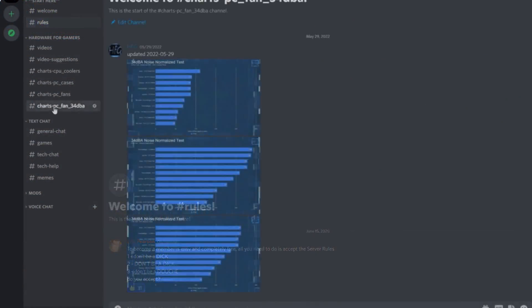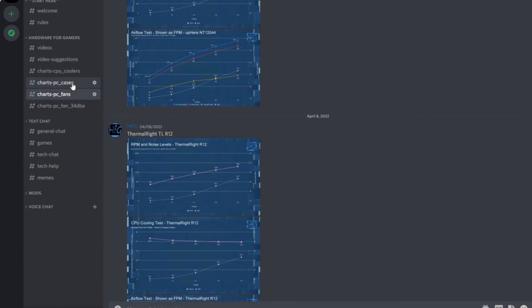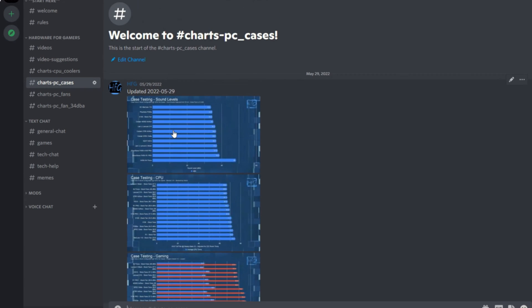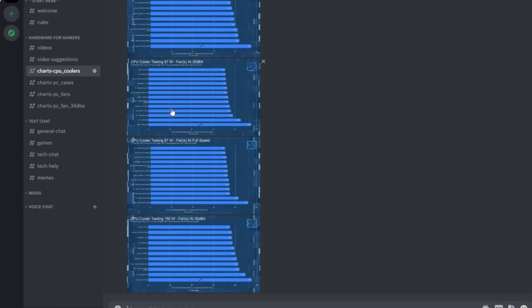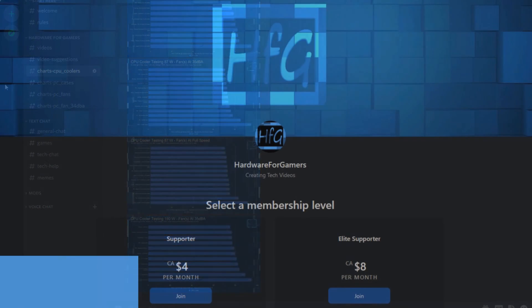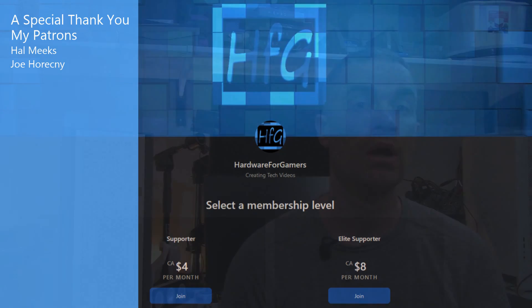If you liked this video, please give it a thumbs up. And if you're still watching and you haven't already, please hit the subscribe button and the bell icon so you get notified whenever I drop a new video. There is the HFG Discord server — it is completely free to join, and I do put up my charts for my coolers, case fans, and cases there so you can see the most current charts. There is also Patreon if you'd like to support the channel directly — a link is in the description. As always, thank you very much for watching, and see you next time.